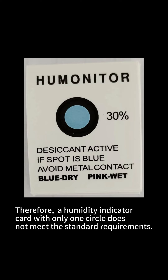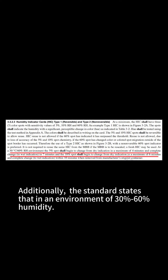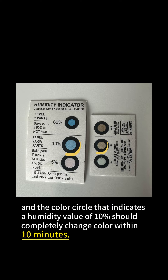Therefore, a humidity indicator card with only one circle does not meet the standard requirements. Additionally, the standard states that in an environment of 30% to 60% humidity, after removing the HIC, the color circle indicating 5% humidity should completely change color within seven minutes, and the color circle indicating 10% humidity should completely change color within 10 minutes.